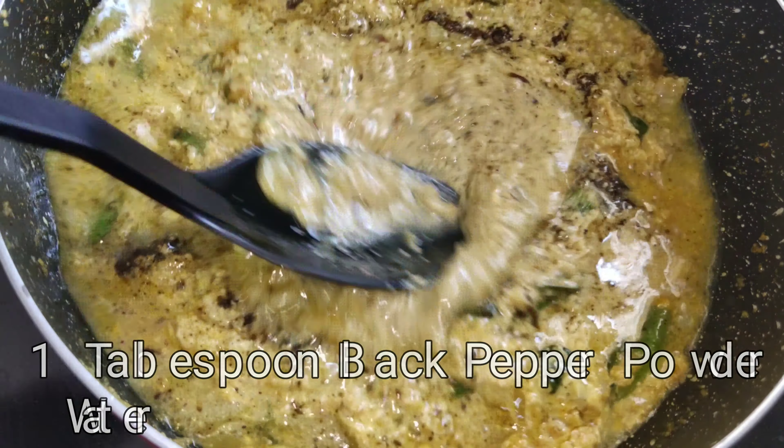After onions are cooked to this stage, add a bunch of curry leaves, 1 teaspoon of turmeric powder, 1 teaspoon of ginger and garlic paste, 3 to 4 green chillies and sauté them nicely.